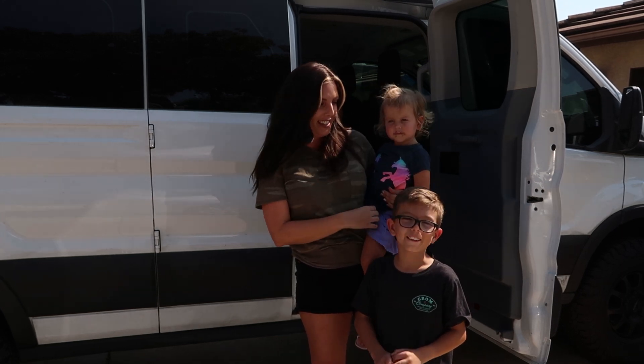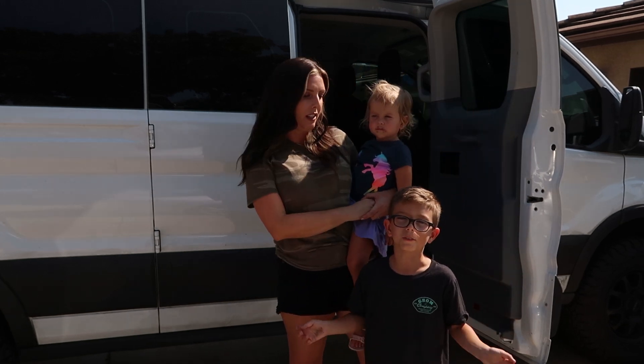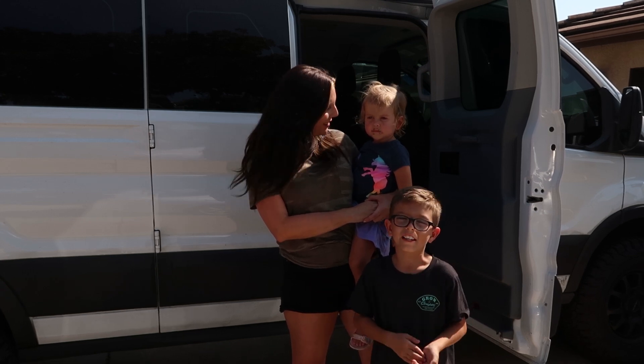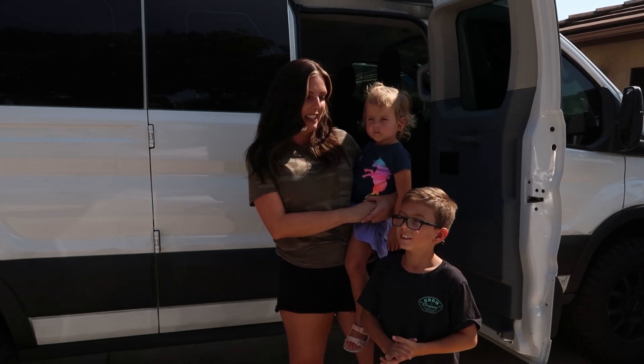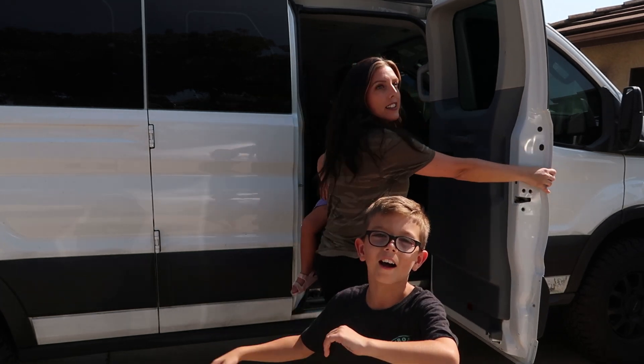You guys should also check out Growing Up For Odds on YouTube — it's my channel where I teach kids about tools, cars, and racing. That's all we've got, so I'll see you guys in the next video — bye!